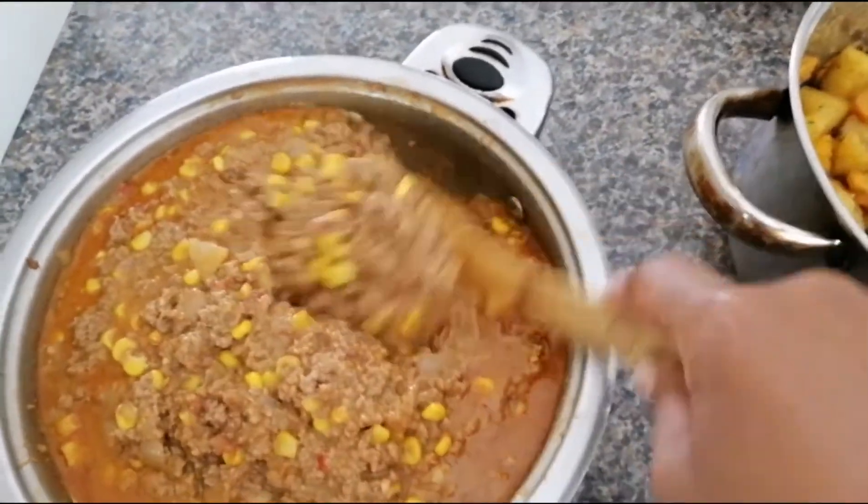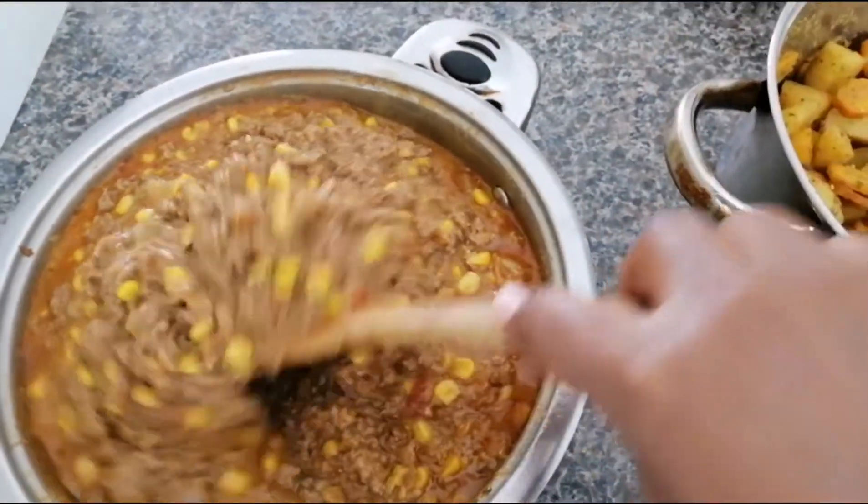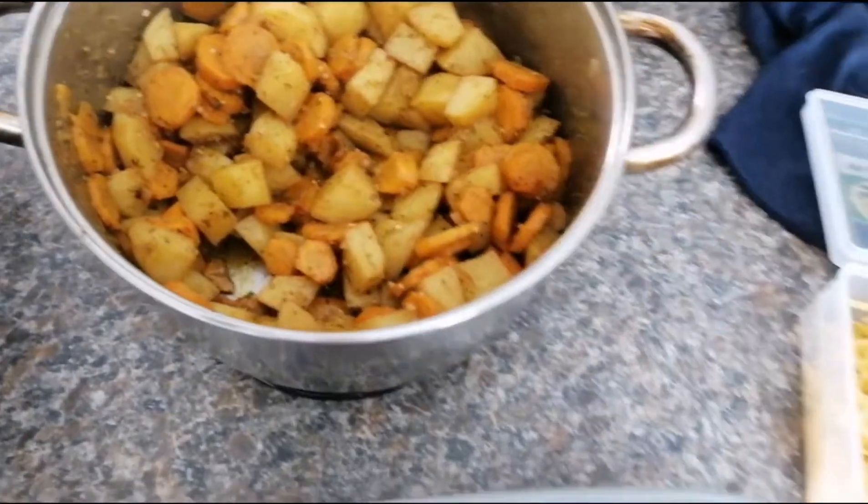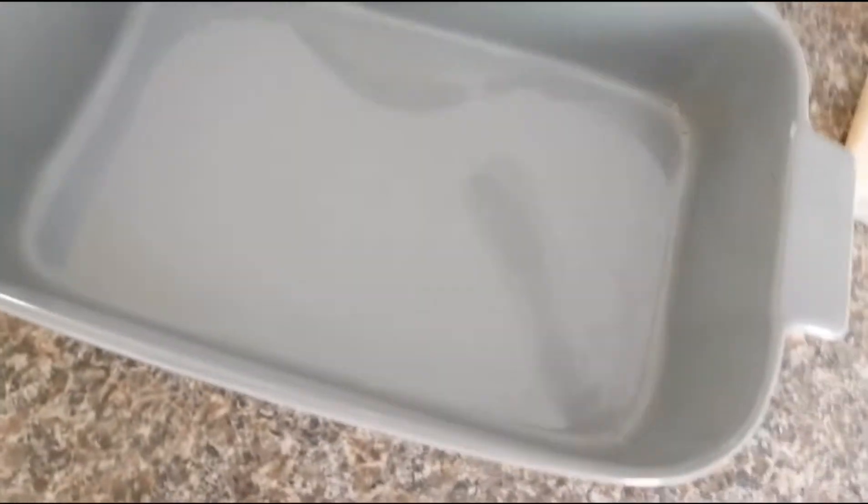The main beef is ready, potatoes are ready. So what we're going to do now, we're going to put the potatoes in this casserole plate.